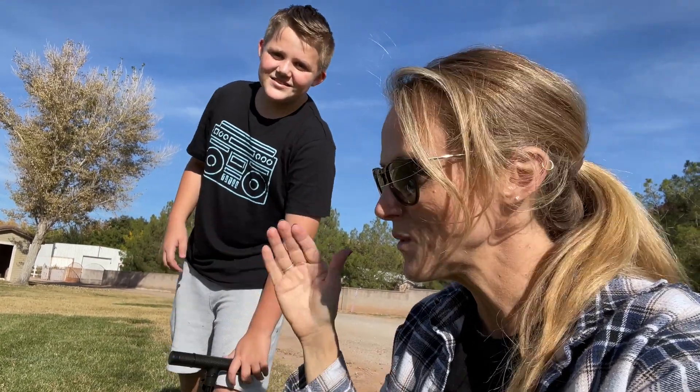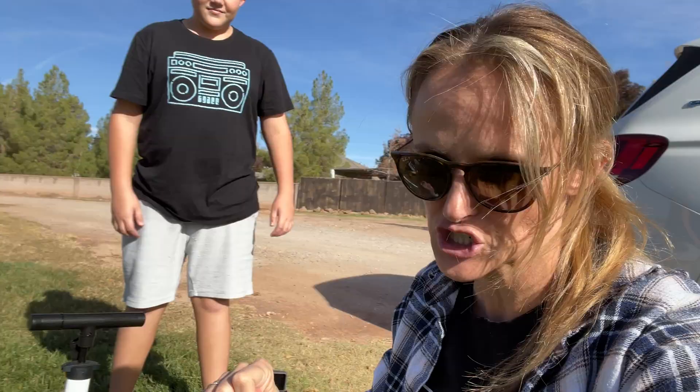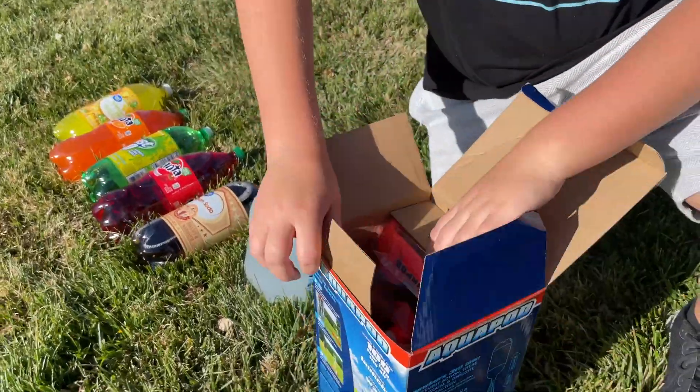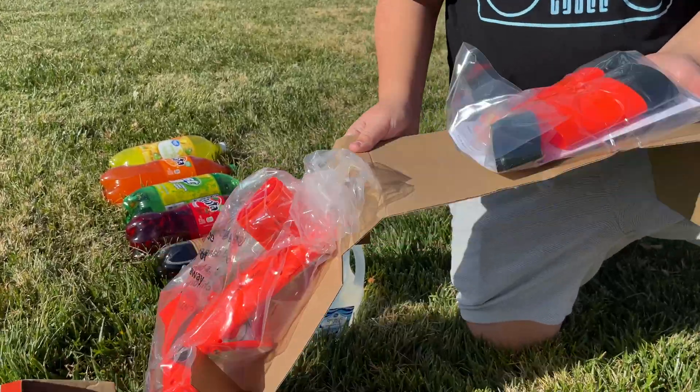We have a water bottle and we have soda bottles. We've got plenty of stuff here. We're going to see if the water goes higher or the soda. Kyle has a good theory that the carbonation could make the soda go higher, but I think it has more to do with the pressure. We have a bike pump here to get extra pressure in the bottle. We're going to pull the aquapod out — these are really cool little kits because they come with an empty bottle and a nice stand.